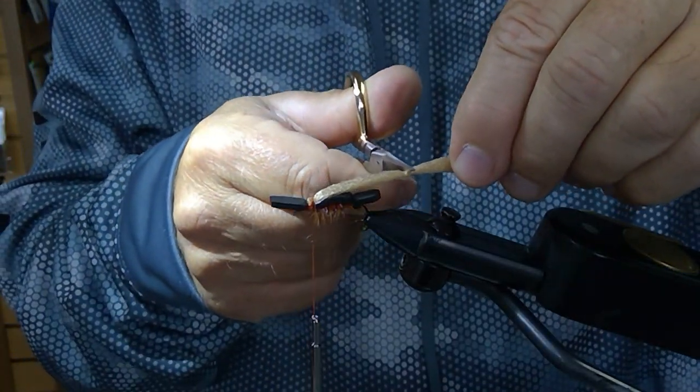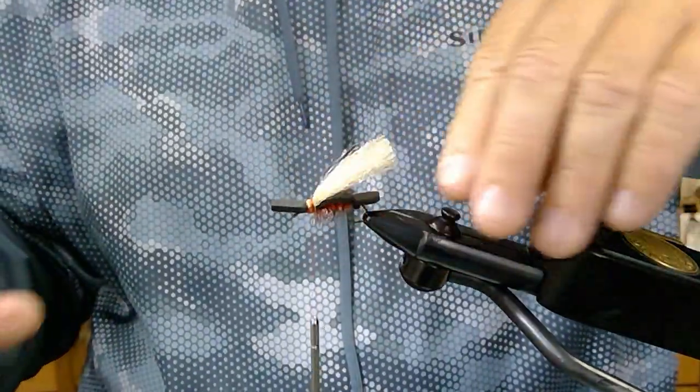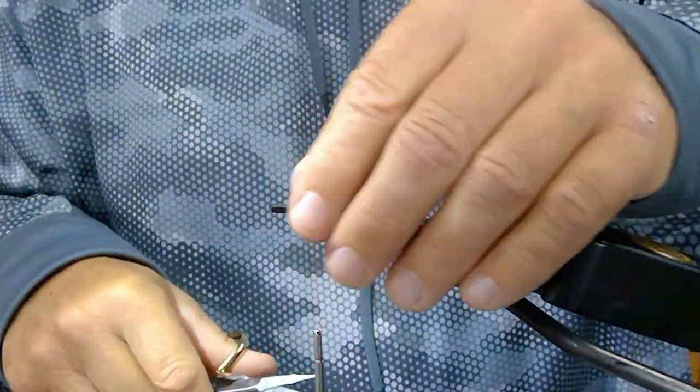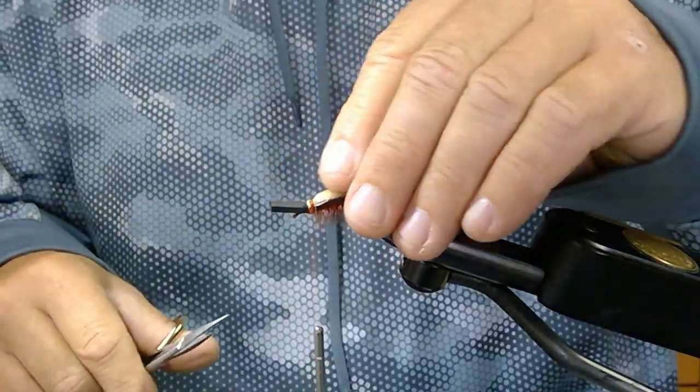Then you can take and cut your wing — that creates your wing. Once you apply your floatant — we're usually using Fly Agra from Yellowstone Fly — this thing will float like a cork and it'll lay that wing down even more.